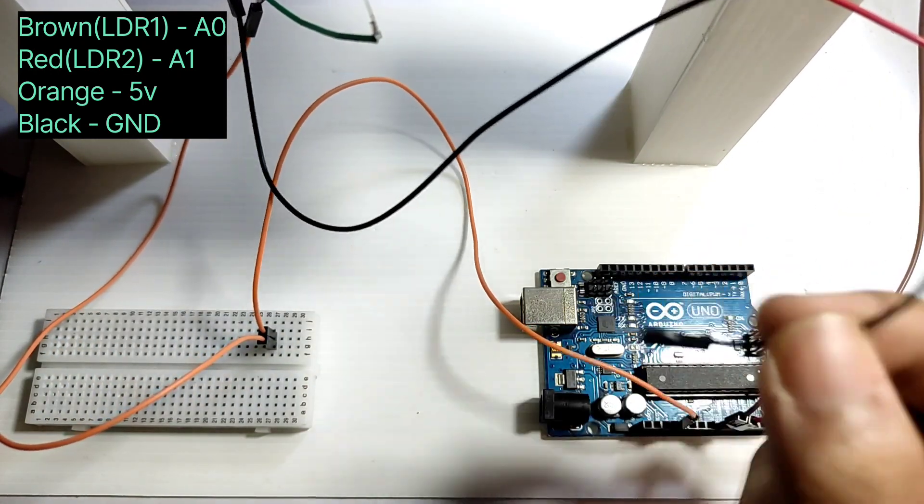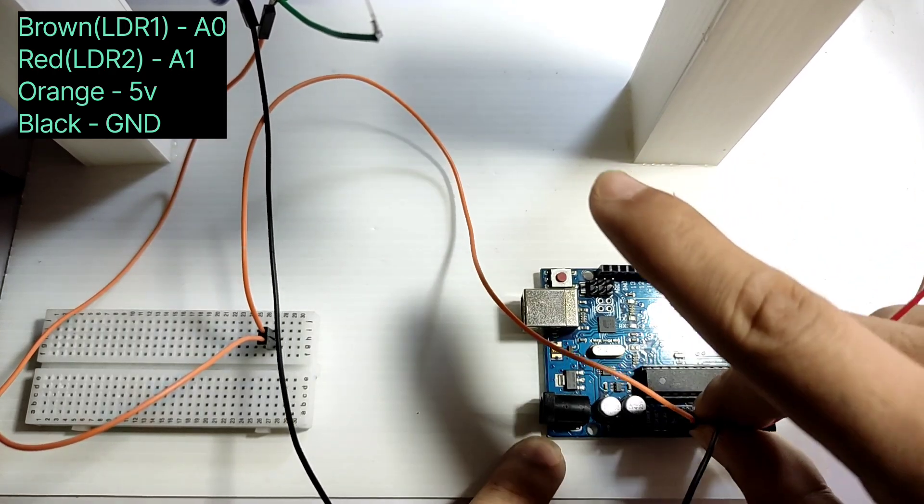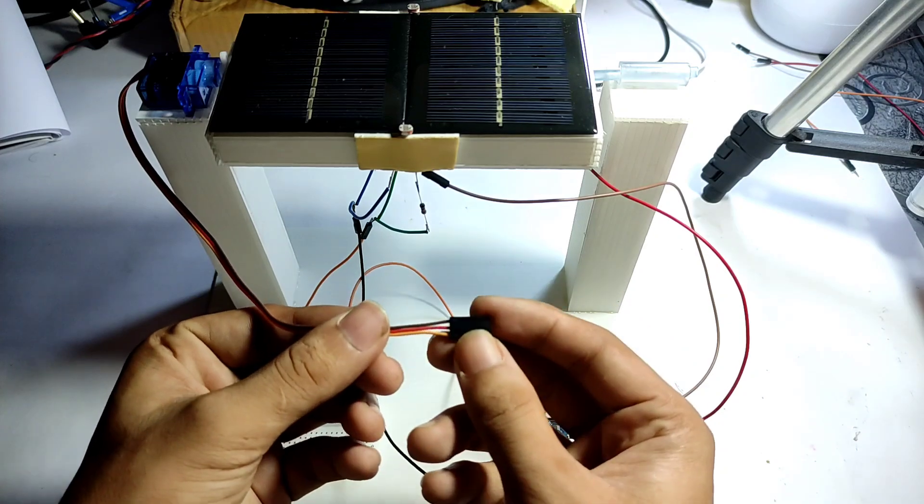Now I connect the black wire to ground. Our LDR connection is done and now we have to connect our servo motor.